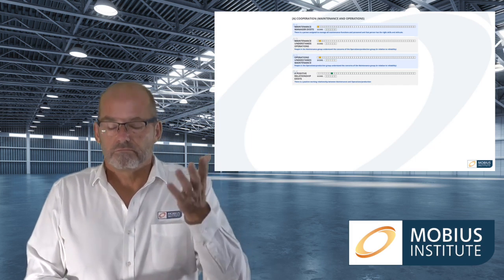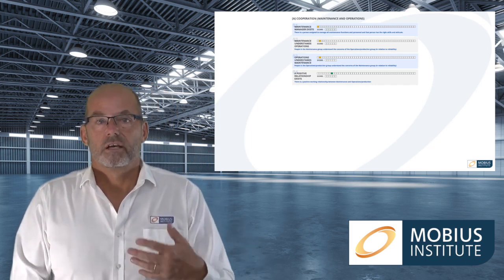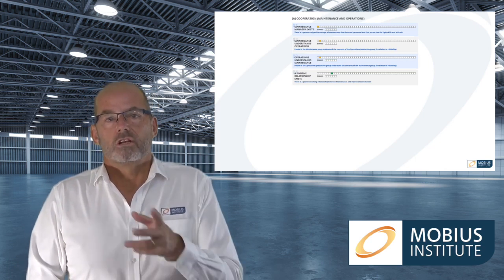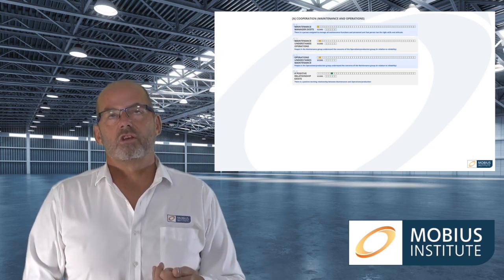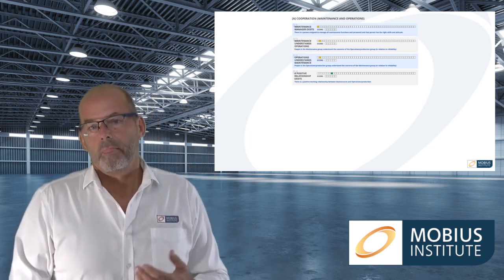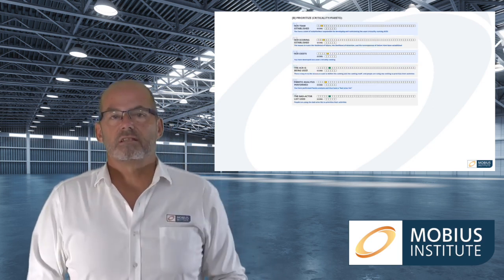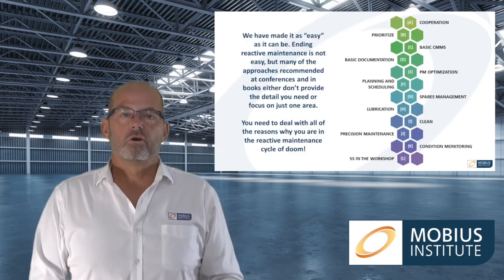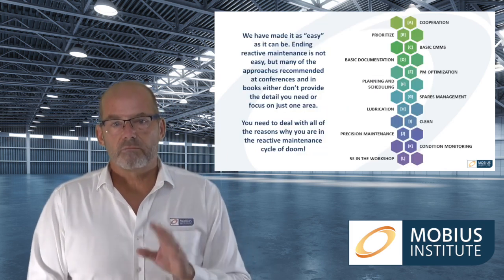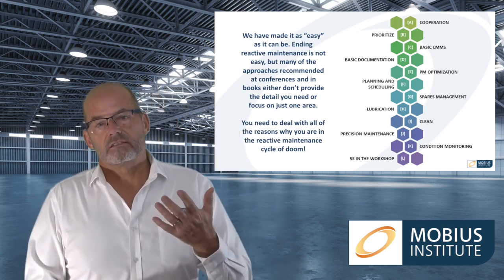There are 52 little boxes in this chart showing the layout, where recommended practice number one — making sure a maintenance manager exists — is the first thing you do, and then you proceed to the next ones. The little green box indicates when you've made an assessment, for example on the relationship between maintenance and operations, though achieving that will take time. We've tried to lay out all steps and recommended practices very clearly — when you should do them and why — to make it as easy as possible.